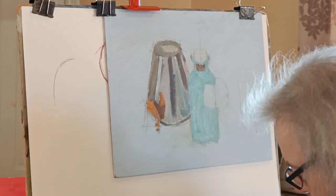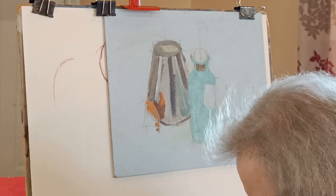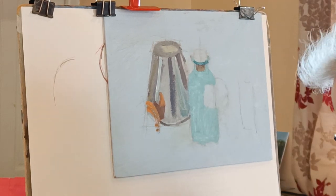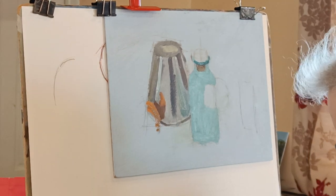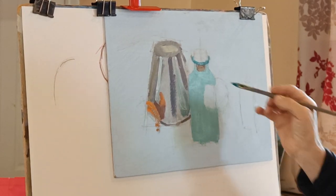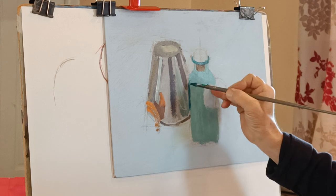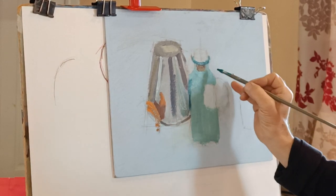I have some ultramarine in the green, and a tiny bit of red as well, so that's quite dark there. Really just looking for the light and dark. We've got some stronger shadows just here and a little bit there.